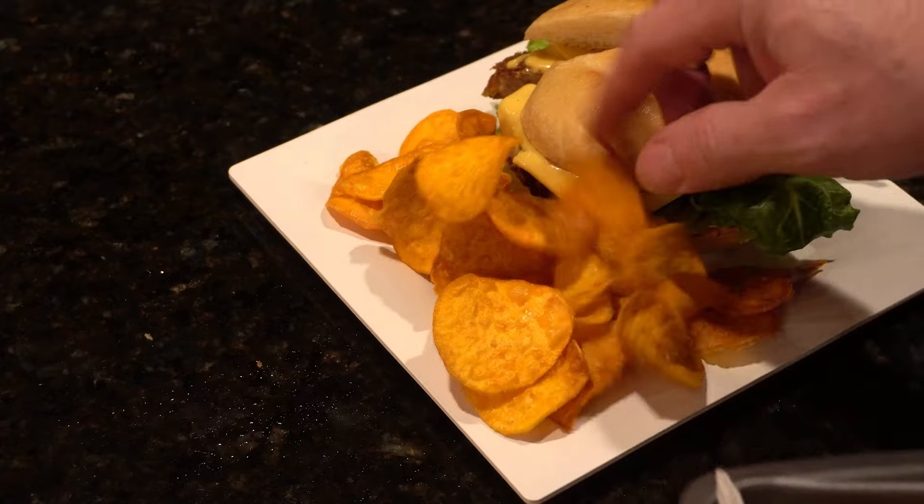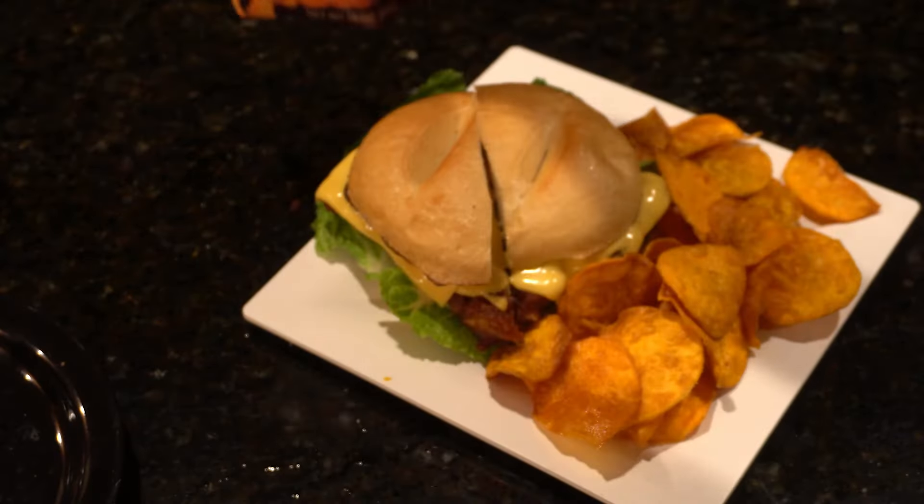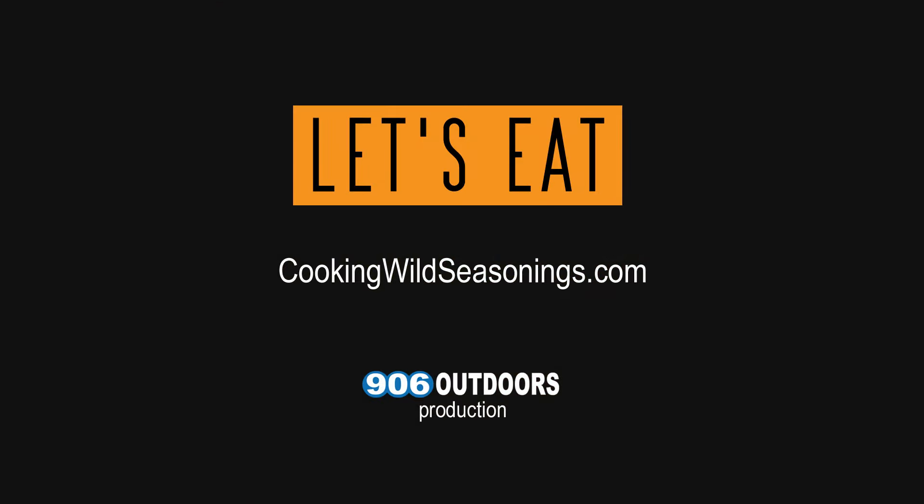Some chips. Winner winner — we'll see you next time.